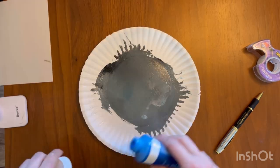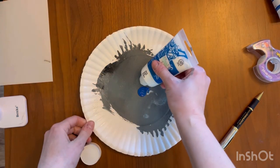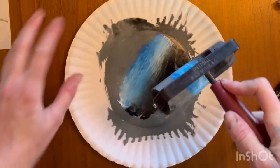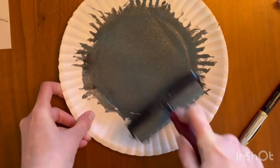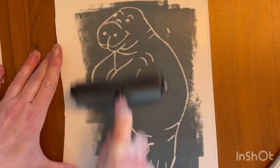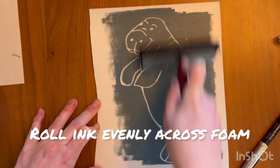Now let's get our inking tray ready. We're going to mix three colors — we're ready for the ink. We're going to mix in some blue, some white, and some black to get a unique gray color. And this is our brayer. A brayer is a special tool that rolls on the ink, very popular in the printmaking world. You want to smooth it out evenly across the plate, and you should see your outlines are white and then everything else is gray. The lowered areas will remain white, and the higher areas that we're not carving into will be gray.